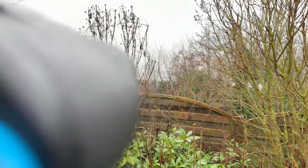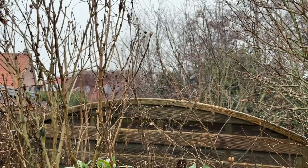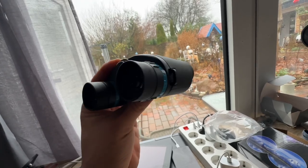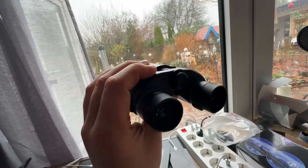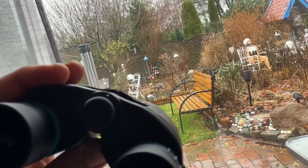It features multi-layer coated optics — equipped with FMC full multi-coated lenses with a green film to minimize light loss while improving colors, so we get brighter and clearer images even in low light conditions. The HD glass delivers unparalleled resolution and color fidelity, resulting in amazingly sharp, high-resolution images.